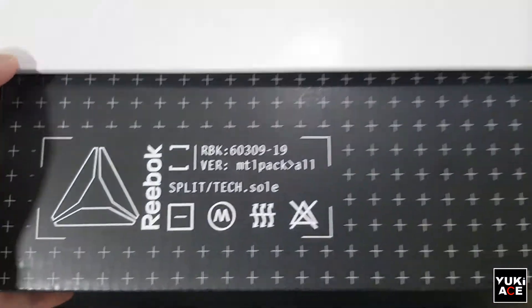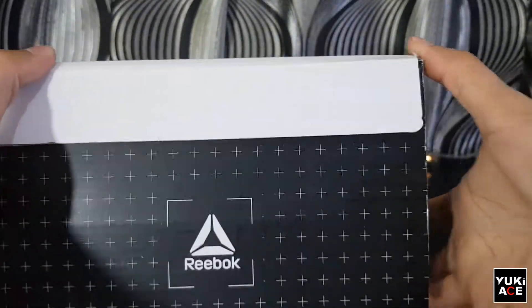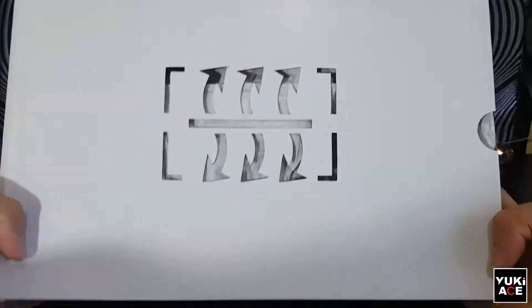Alright guys, the box appears to be a custom made for the Soul Fury shoes that looks like a Tech Lab inspired theme.